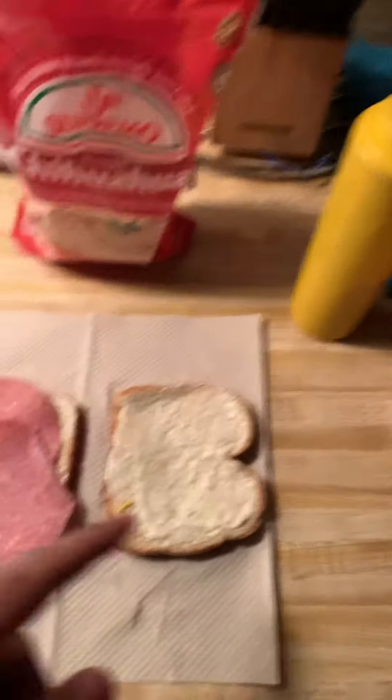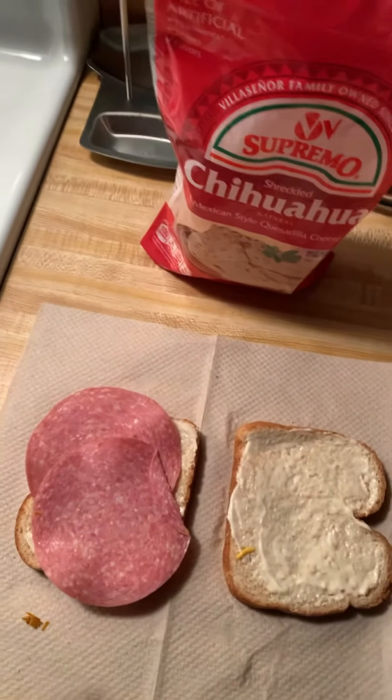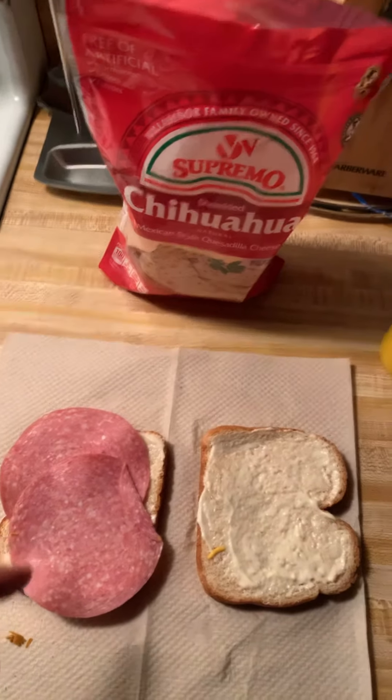I got the mayonnaise on both sides, I got two slices of salami, I'm gonna place the mozzarella cheese on here. I got some mustard, I got the honey wheat bread, and I got the mayonnaise already placed there.